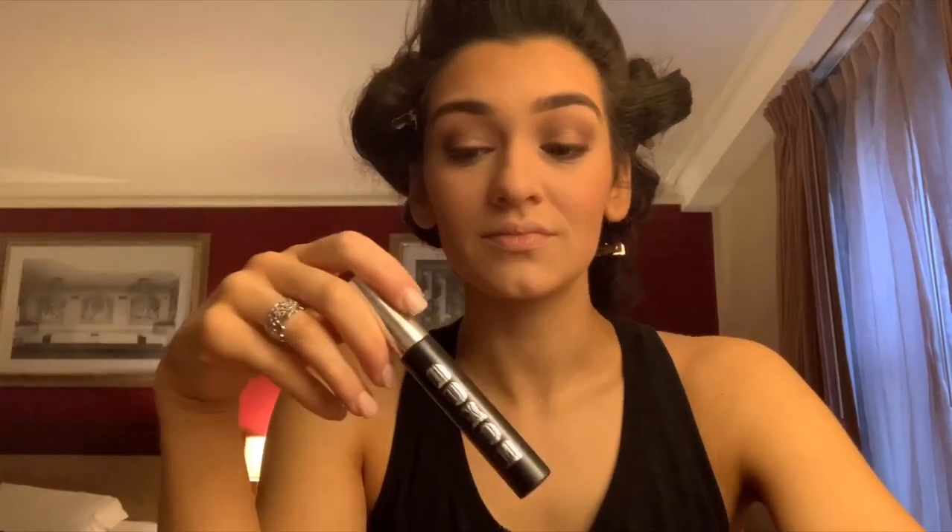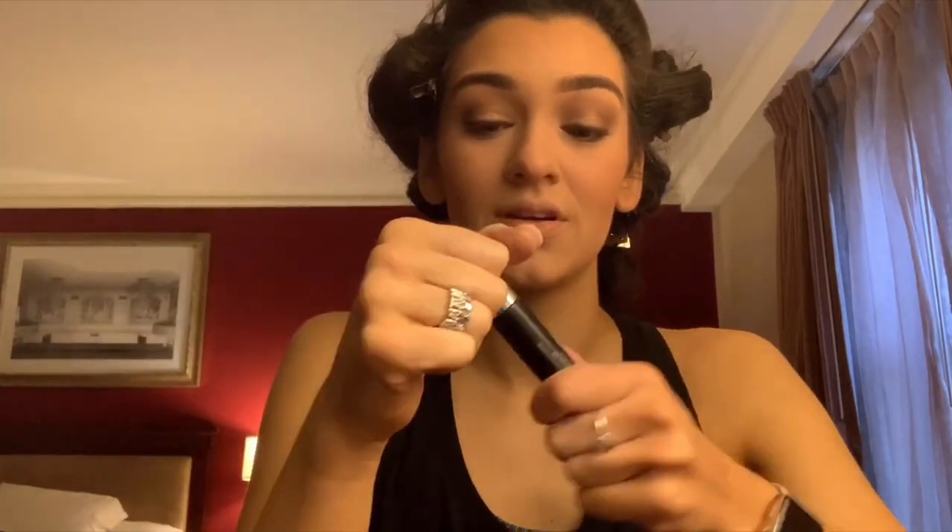I curl my lashes — just take the top lid, and do not poke your eye out. I find it more helpful to put mascara on first, and my false lashes last longer too because you're not caking on all that mascara each time you put them on. I put it on my upper lashes and a little bit on my lower lashes.